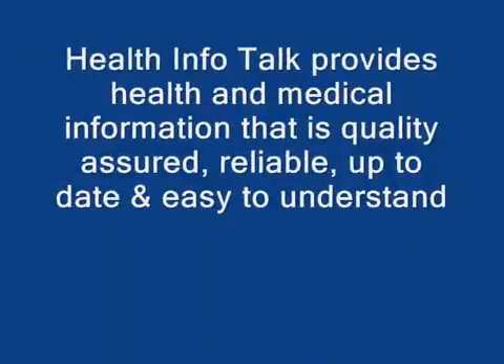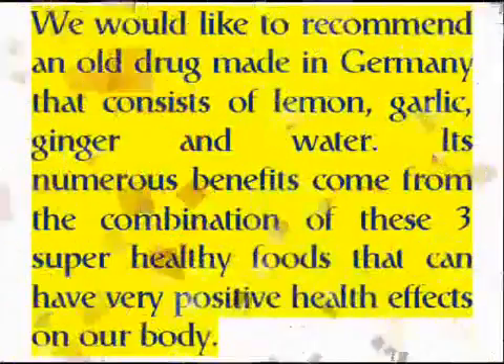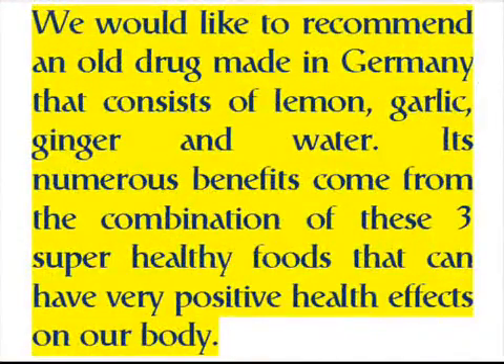Health Info Talk provides health and medical information that is quality assured, reliable, up-to-date, and easy to understand. We would like to recommend an old drug made in Germany that consists of lemon, garlic, ginger, and water. Its numerous benefits come from the combination of these three super healthy foods that can have very positive health effects on our body.